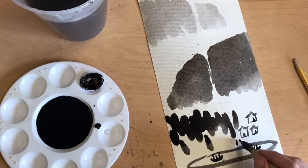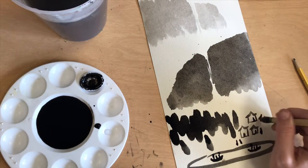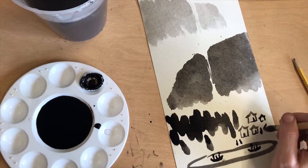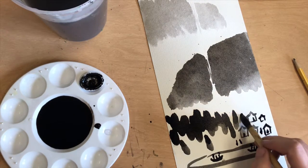I'm going to keep using this dark color to add more people on the shore. You can add people or buildings or just trees — whatever you like for your landscape. Maybe there's a waterfall.